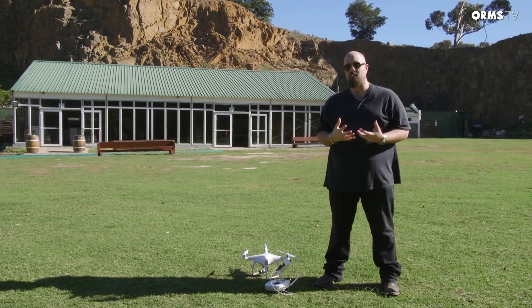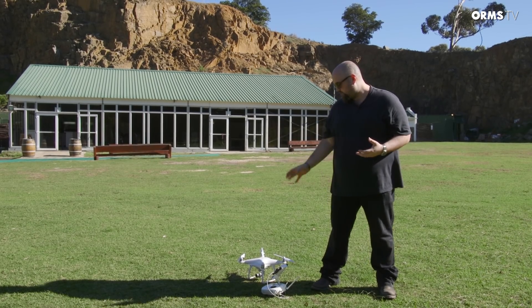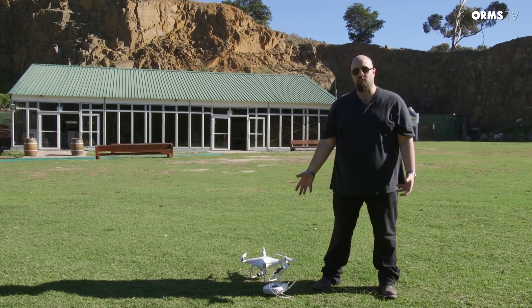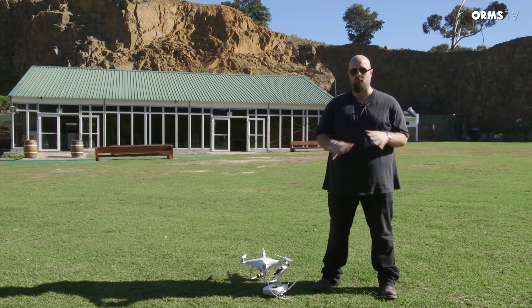Now this is probably a good time for me to make a little confession. You just saw me unpack the drone, put the propellers on, and put the unit down — and that's literally the first time I've ever touched the Phantom 4. I have literally no drone experience at all. The reason I wanted to do it this way was to give you guys an idea of exactly how easy or not easy it is to fly one of these things. DJI claims this is the easiest drone they've ever made, and I really wanted to test that out.